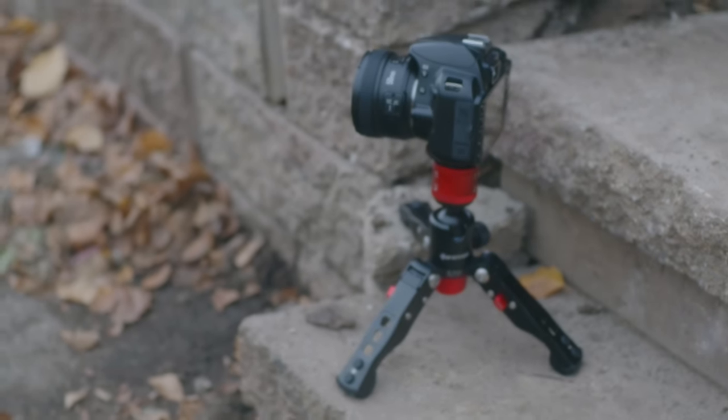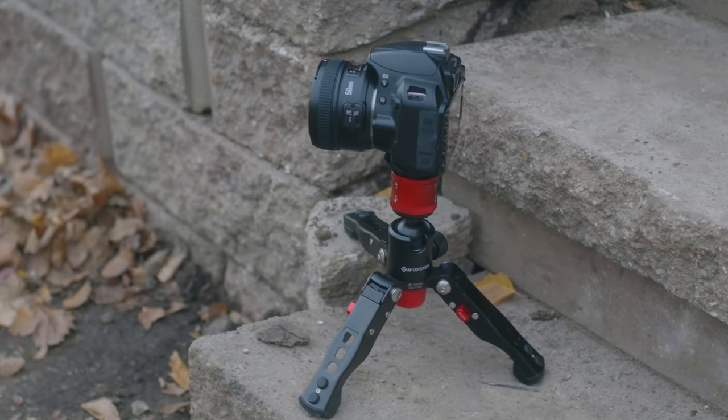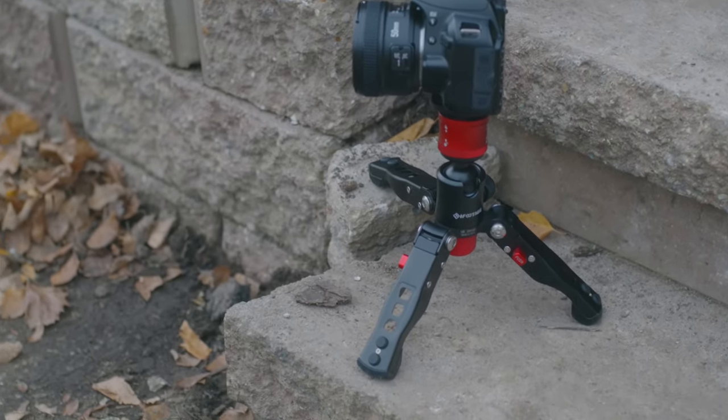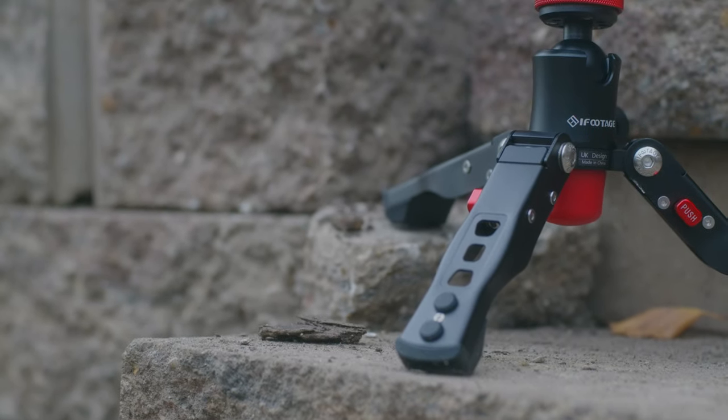This is essentially just a shrunk down version of a normal tripod, so it can really do almost anything a normal tripod can do, just in a mini size version. This thing is great for getting any sort of low angles for time lapses or just creative photo shots or videos. Anything that you need your camera to be as low to the ground as possible, this thing can do it — you just flatten out those legs a little bit.